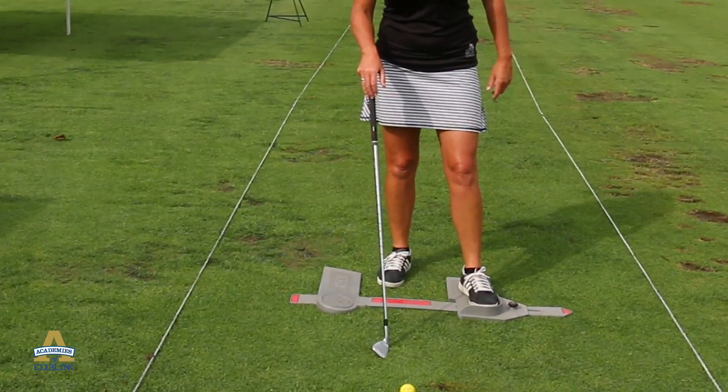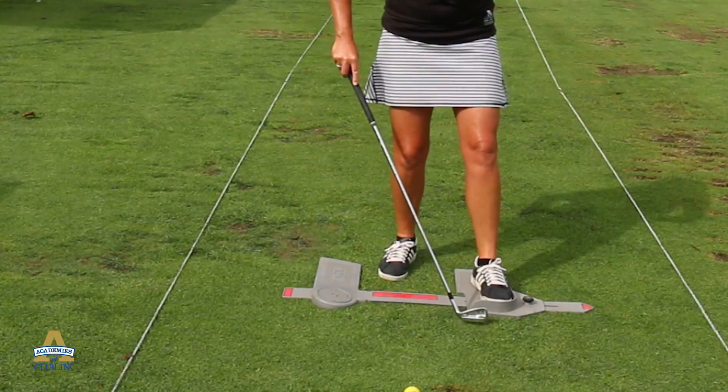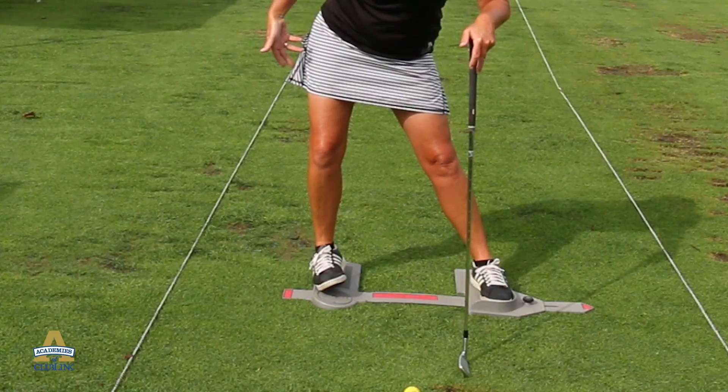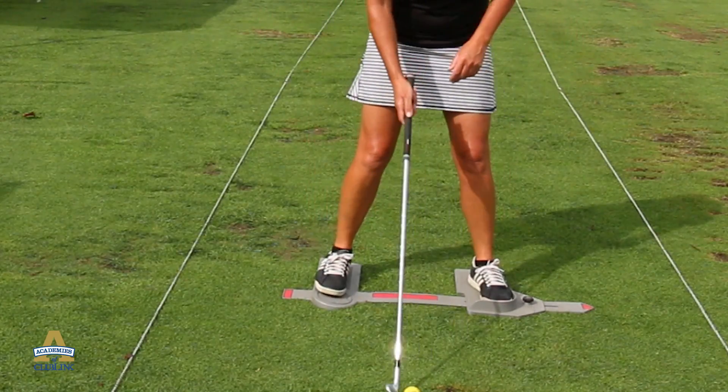My left foot is going to be turned open to the target just slightly — you can see how it's kind of a little bit of a brace. That's going to help it not spin out. Right side is on a little bit of an incline so I don't get my weight shifted to the outside of my foot. A little spinny thing here to help me transfer my weight.